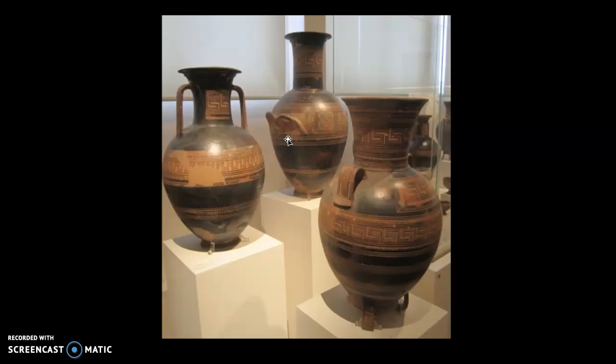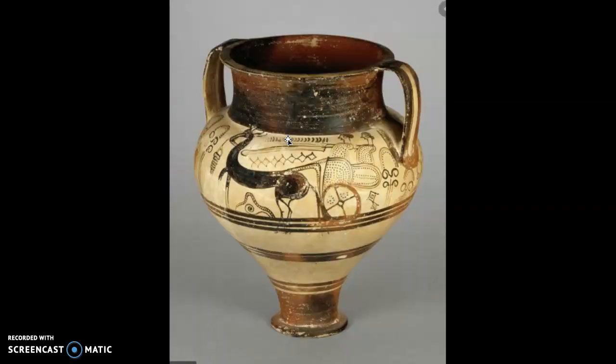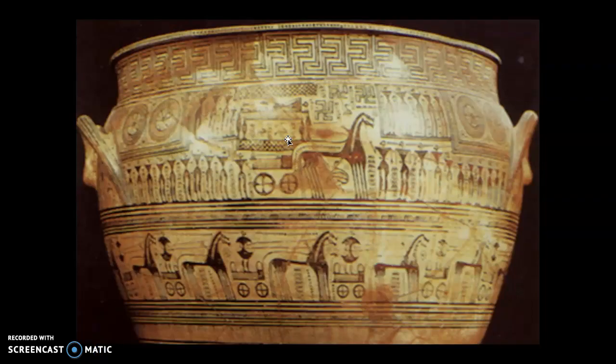Mycenaean pots — not so much. The Mycenaean culture took over for a relatively brief amount of time after the Minoan culture; they absorbed and dominated Minoan culture, and then their pots kind of reverted back. They went to geometric pots, and what was put on them had to do with warfare usually — how many soldiers you had, how many armies, who you went to combat. As far as beautiful form, maybe not so much.